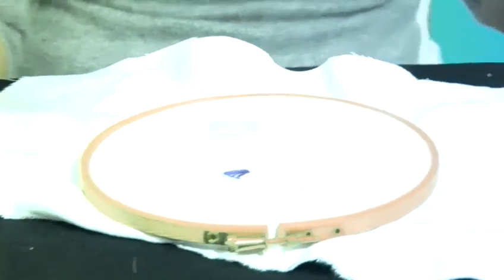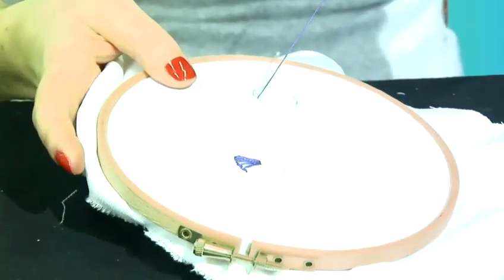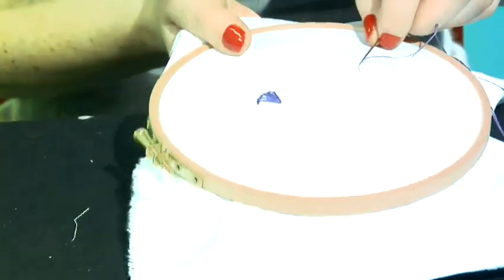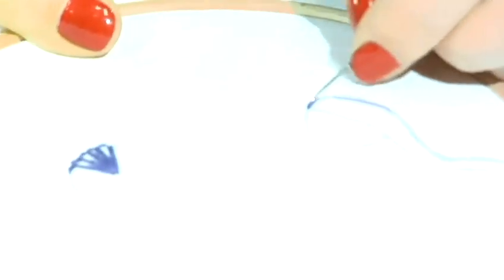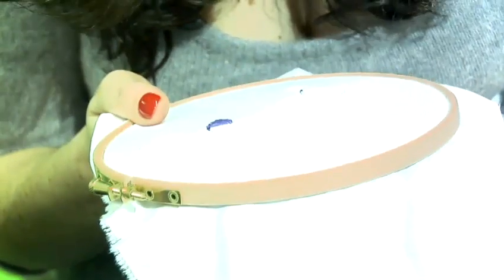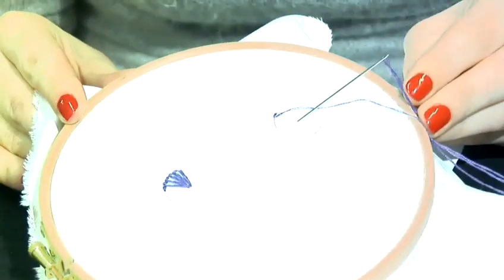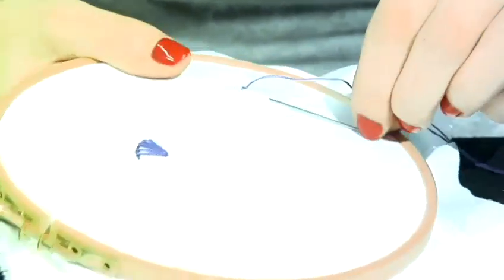I've taken two strands of my floss and I'm going to come up on the circumference of my circle. It doesn't matter where, and then I'm going to do a back stitch around the edge. Then I'm going to repeat that back stitch, coming up where I started, and then going to go into the center of my circle and then come up again at the starting point.